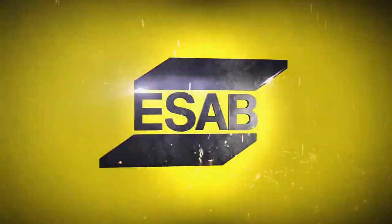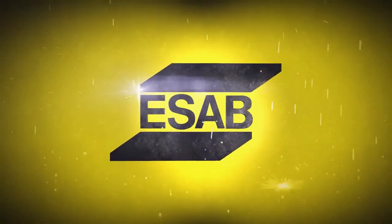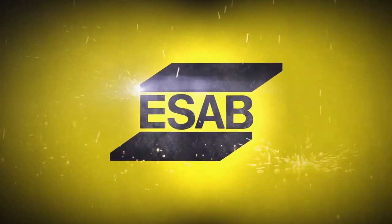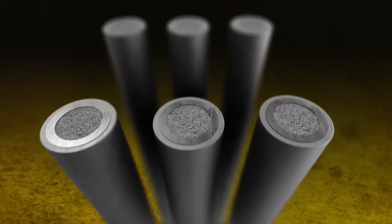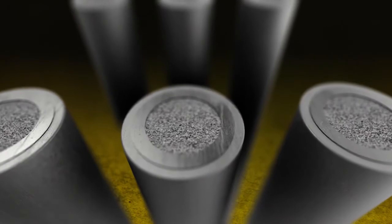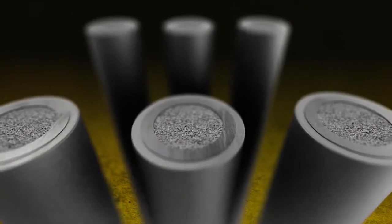Dual Shield Prime Seamless Cord Wires offer a wide range of unique copper-free, laser-welded wires that provide significant benefits. Dual Shield Prime Copper-Free Seamless Cord Wires' unique formulation provides you with the best welding solution available.